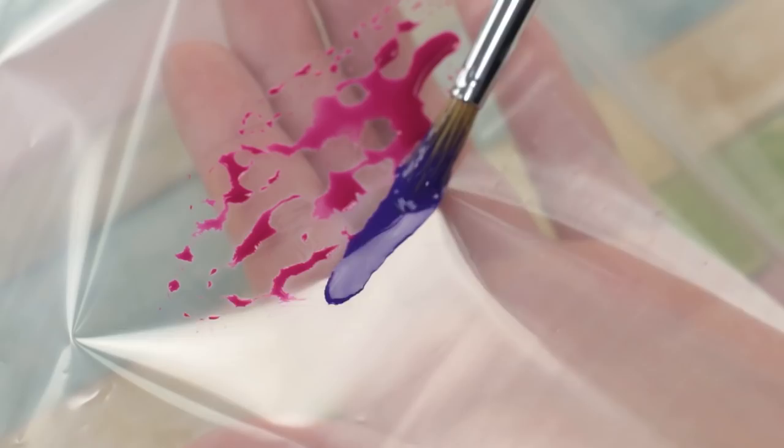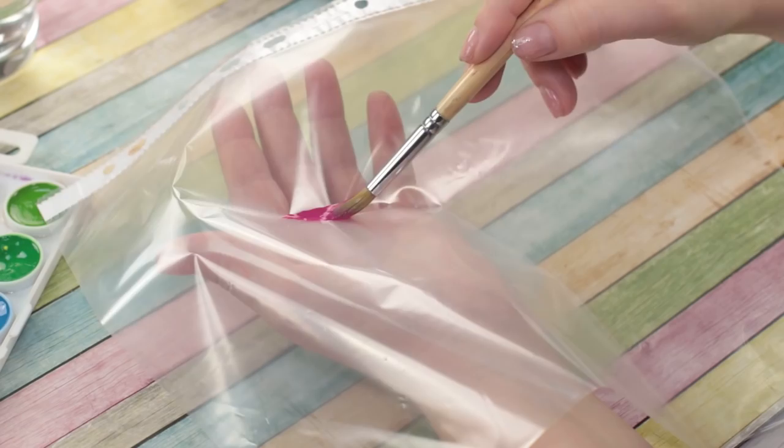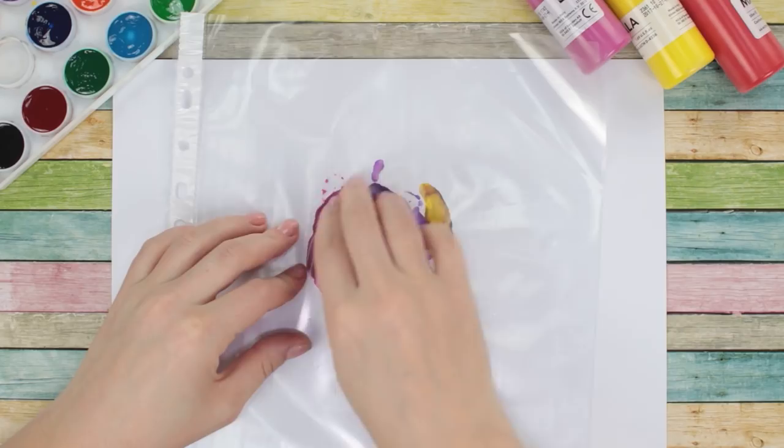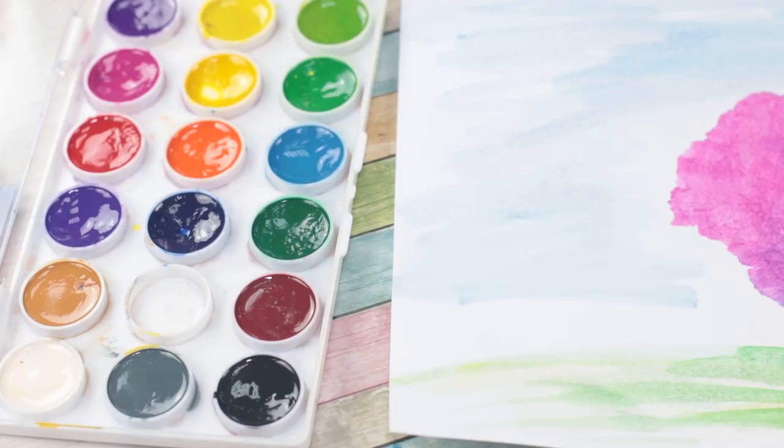We'll paint this watercolor tree with an ordinary stationary file. Apply a few different shades of watercolor to the film, then transfer the paint onto a piece of paper, smoothing out the file with your hands. Add a trunk and some branches with black — the fairy tree is ready!